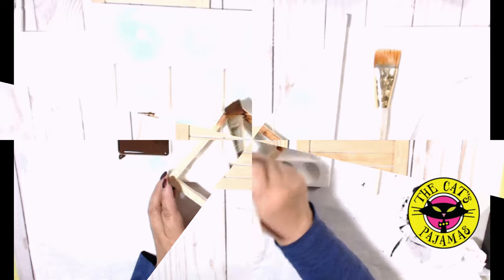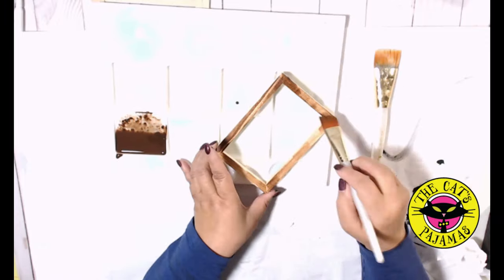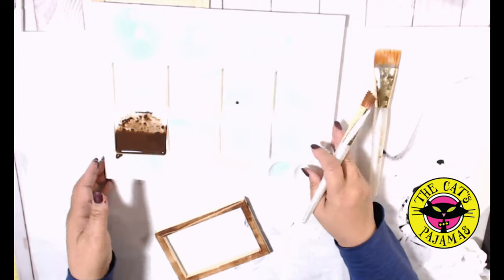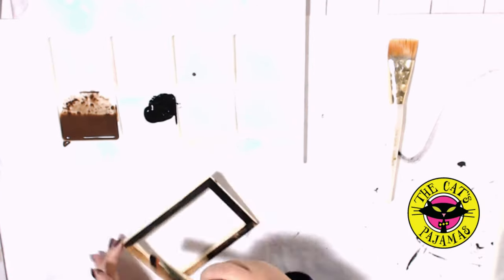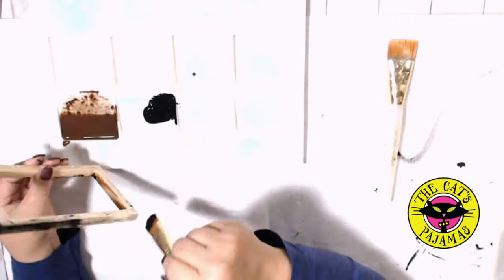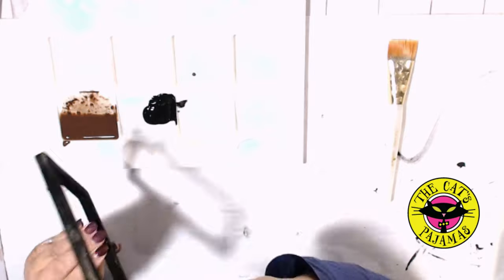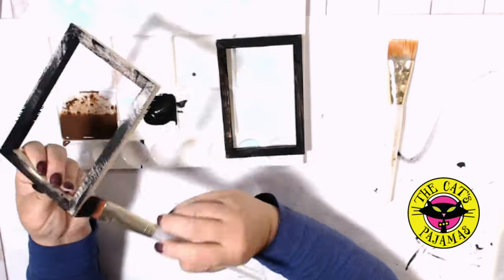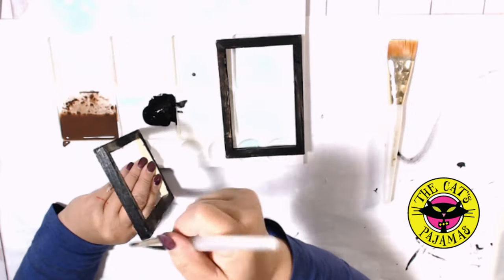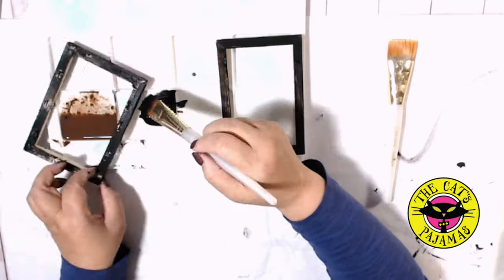Originally I wanted to do a brown wash on the frames, but I wasn't really loving the look. So I brought out the black chalk paint and did a dry brush over the frames. I really like this look so much better and it looks really great in person. I have to do a little apology — that tapping you hear in the background is my little dog walking around the kitchen. Don't you agree? The black is just so much better than the brown.